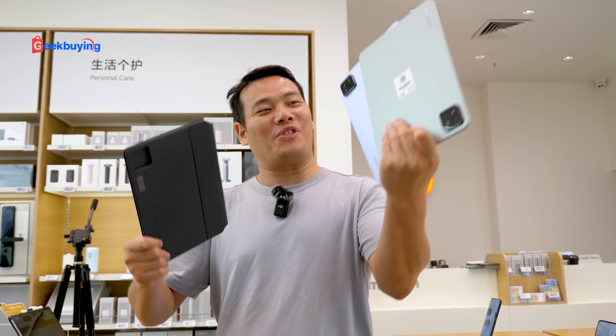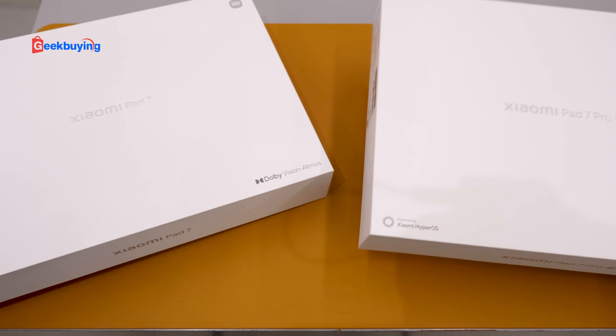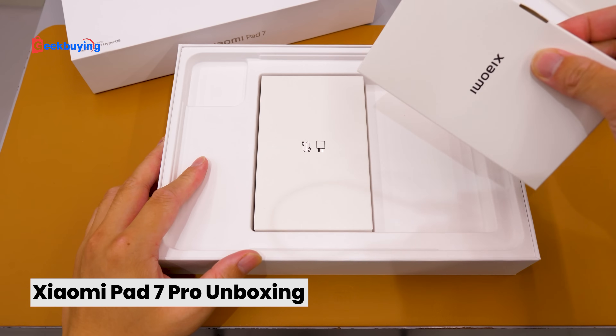Hey, what's up everybody, Sam here. So in this video, let's take a quick look at the Xiaomi Mi Pad 7 and 7 Pro and also the keyboards. Okay, let's get started.